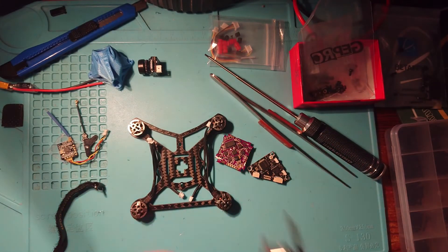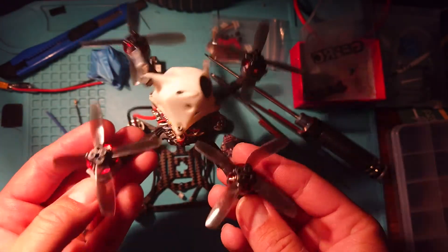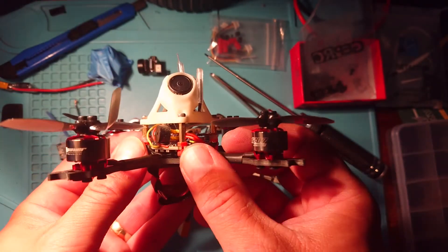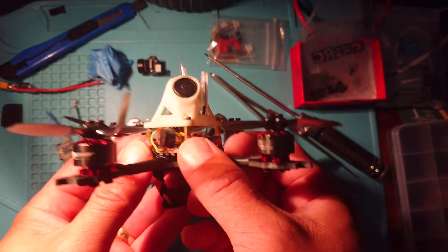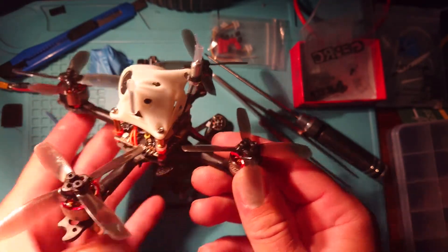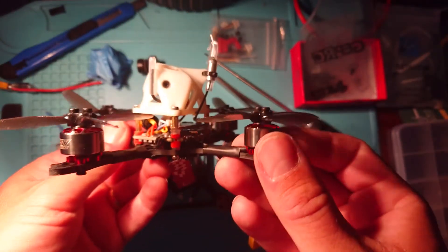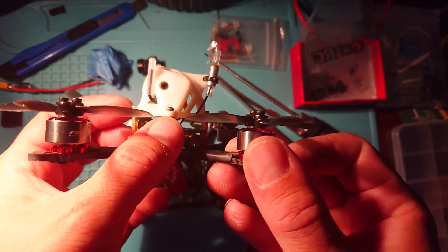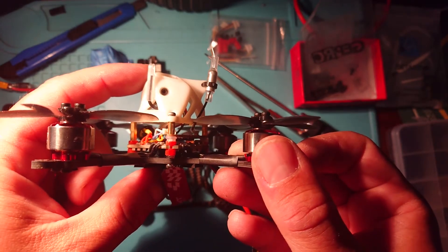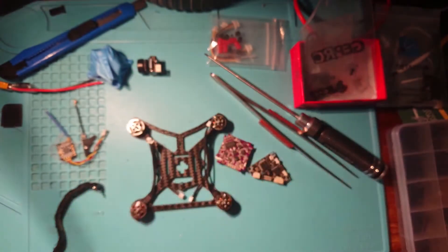So it should in the end look something similar to this — my guitar pick frame build. As we can see here we've got our flight controller, we've got some standoffs, and we've got our VTX sitting there as well, quite happily. We're going to end up with something similar to this. As I said, the line is going to be a little bit high up, but a little bit higher weight like that is not too bad and shouldn't affect things too much.